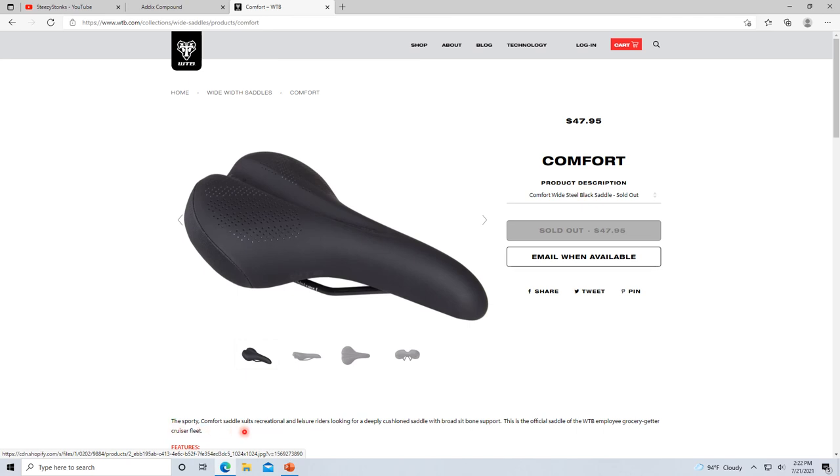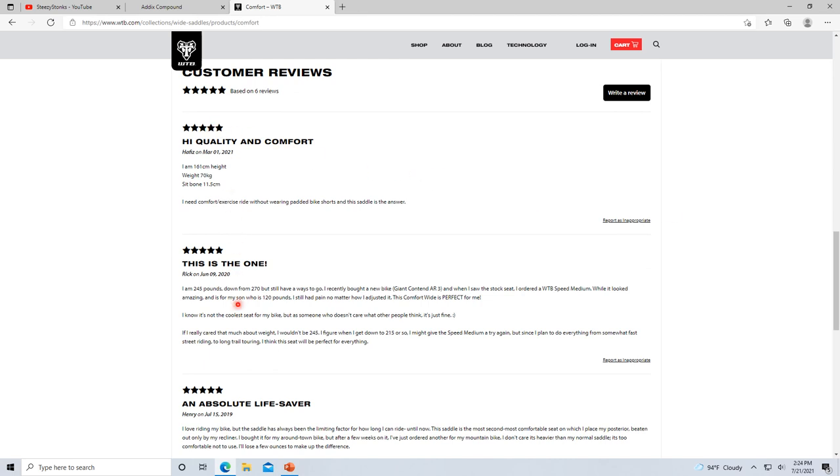The description says 'sporty comfort saddle suits recreational and leisure riders looking for a deeply cushioned saddle with broad sit bone support — the official saddle of the WTB employee grocery getter cruiser fleet.' That alone is a standalone buy-the-seat statement. Five stars, and the reviewer is 245 lbs — I'm around 210 with my backpack. Good seat. Hope you guys enjoyed all of this — if you have any questions, send a message or comment.